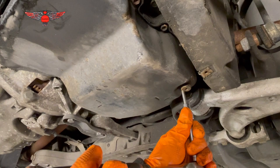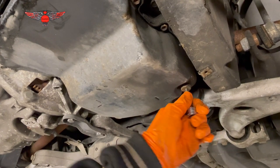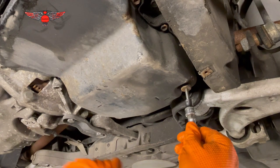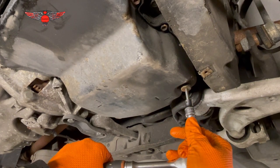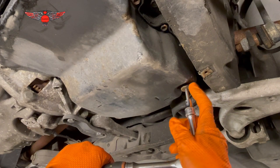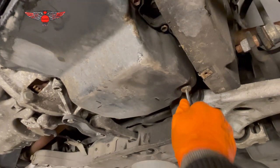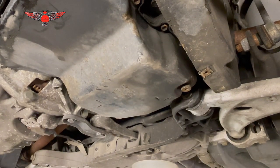Let's crack this drain bolt open. Make sure your 5mm Allen key sits properly in there — even tap it in with a hammer if needed — just make sure it's sitting in there properly because you don't want to damage that bolt. These drain bolts sometimes get really stuck and are hard to open. Right — okay, that opened, though it was quite hard.